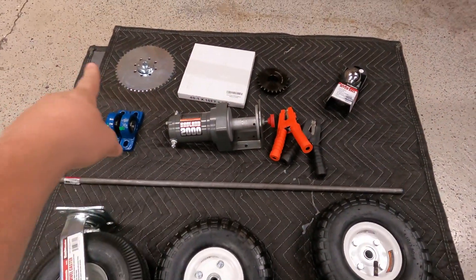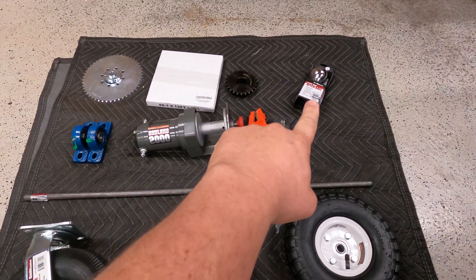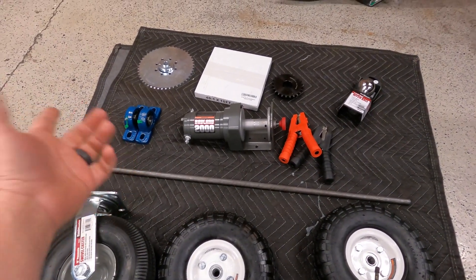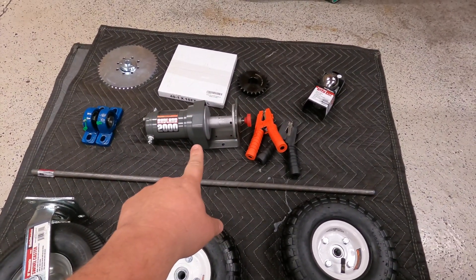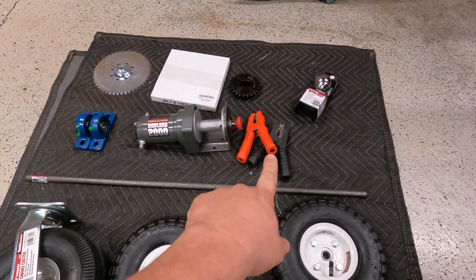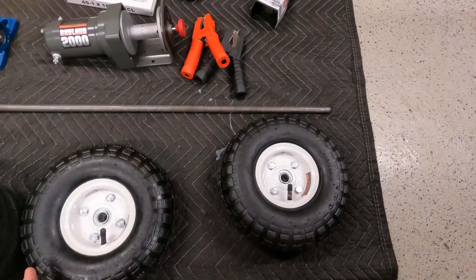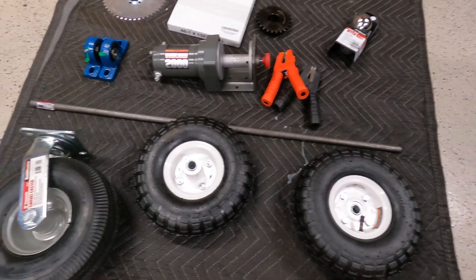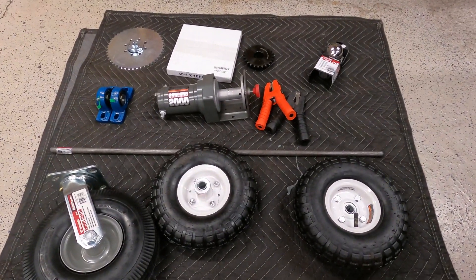Here's what you need to build your trailer dolly: sprockets for the drive and for the axle, some chain, a trailer ball — that's a two and five-sixteenths, which is what my trailer uses. I'm going to use pillow blocks for the axle. You could just drill a five-eighths hole and run with it. A winch — this is a Badlands 2,000-pound winch from Harbor Freight, 60 bucks and they're awesome. Some way to hook up the winch to a battery; I'm going to use clips rather than hardwiring it. I've got two drive wheels rated at 600 pounds each — pneumatic tires, basic Harbor Freight stuff — and a big swivel wheel. I went with nice pneumatic wheels because I want to be able to take this thing off-road.